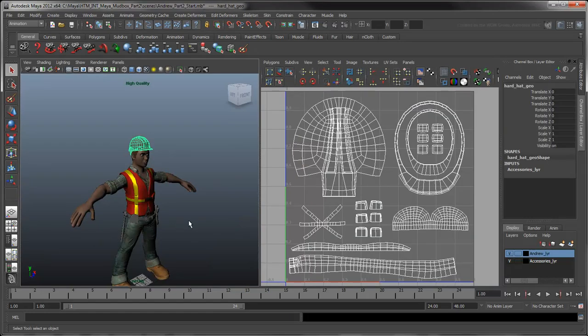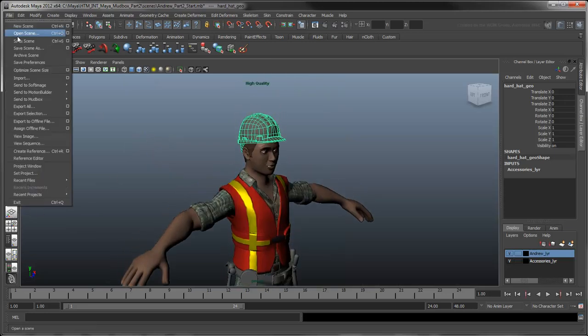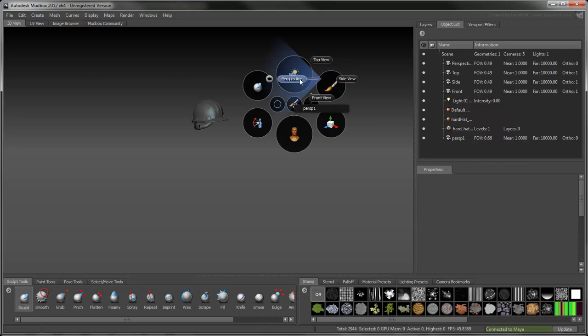The hard hat mesh has already been unwrapped into sections, which have been spread out to occupy an entire UV tile and maximize our texture space. Select the hat and choose Send to Mudbox, Send as New Scene. This creates an active link between Maya and Mudbox.